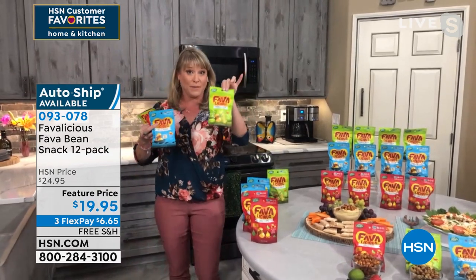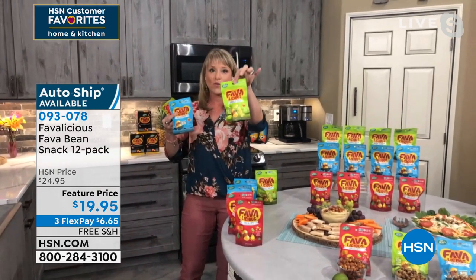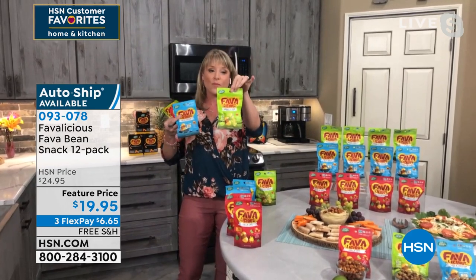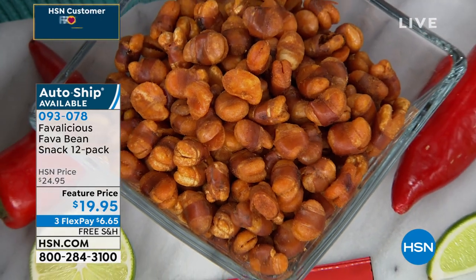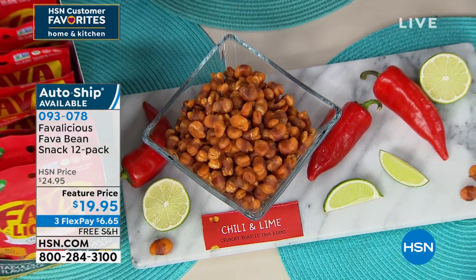If you love those wasabi peas, except they're high, high in carbs — you can grab the wasabi ginger. Fava beans only have five net carbs. So we are keto-friendly — actual keto-friendly.